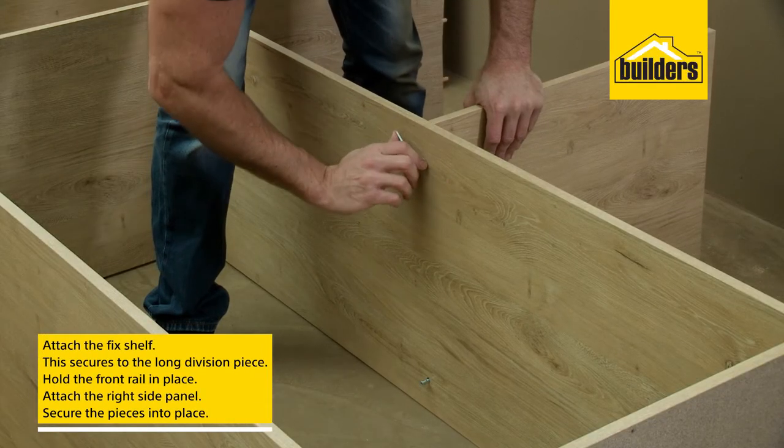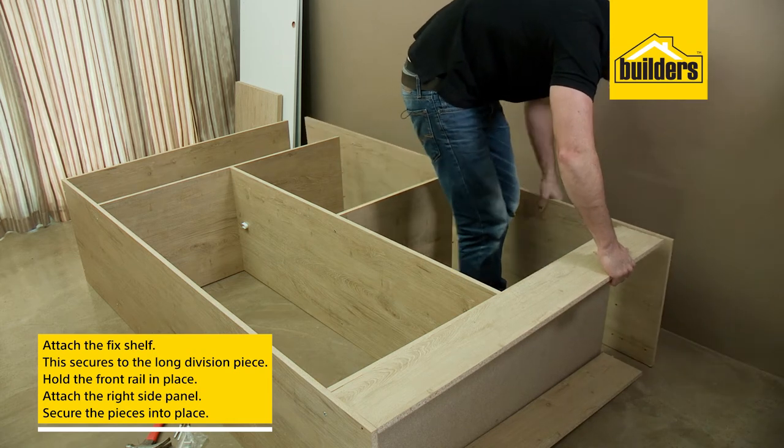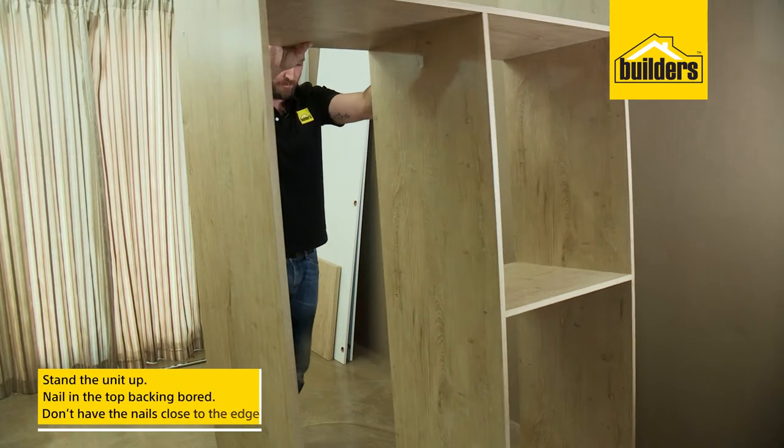Next we can secure the fixed shelf to the long division, then hold the front rail in place while lining up the right side panel. Once that's in place, we can secure it with the director screws.